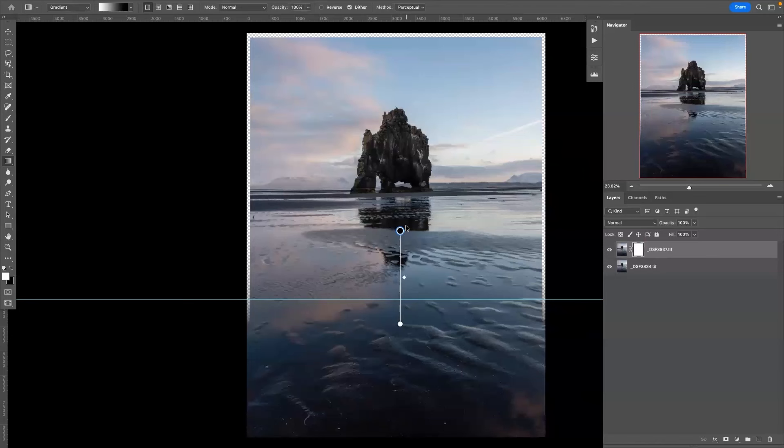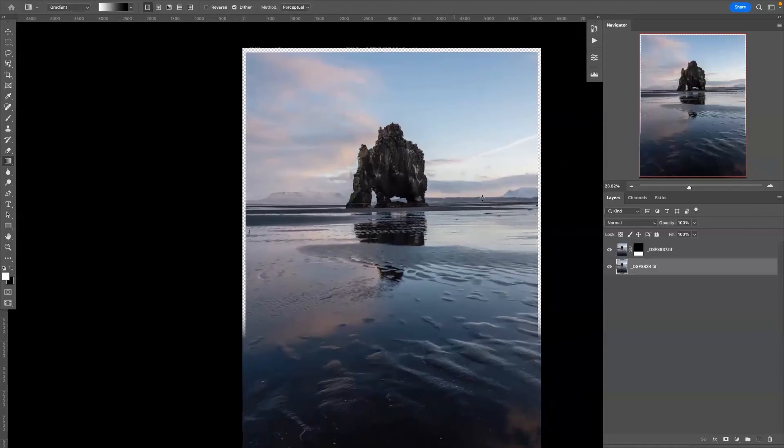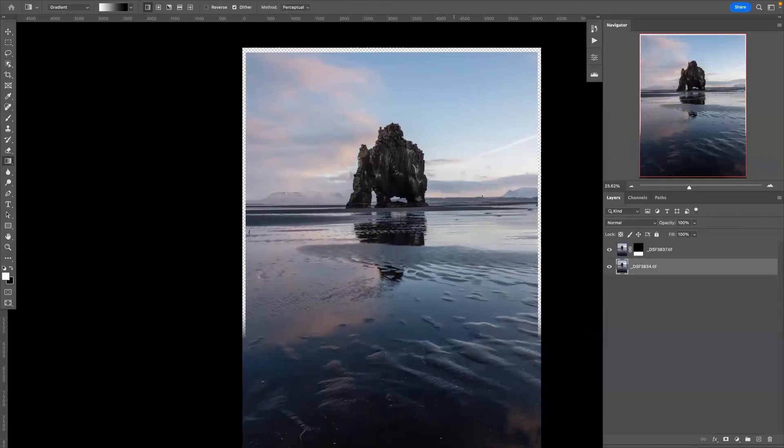I'll put a guide there to represent exactly where that is. Zooming back out, just use the gradient tool - we want this part visible and we're creating a subtle transition between them. It's not a critical line, just a very basic line from here to here. Because of focus breathing, you are going to end up with some scaling issues, so keep that in mind when cropping the final photo. You can use the crop tool or canvas size.